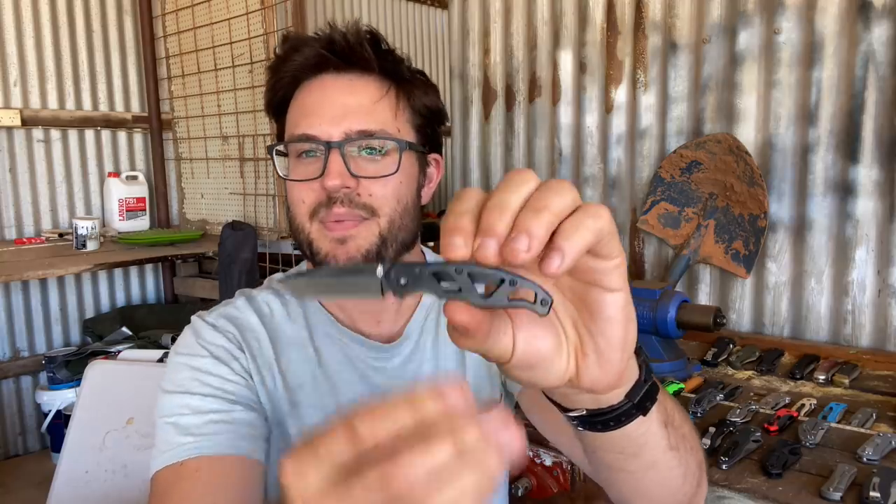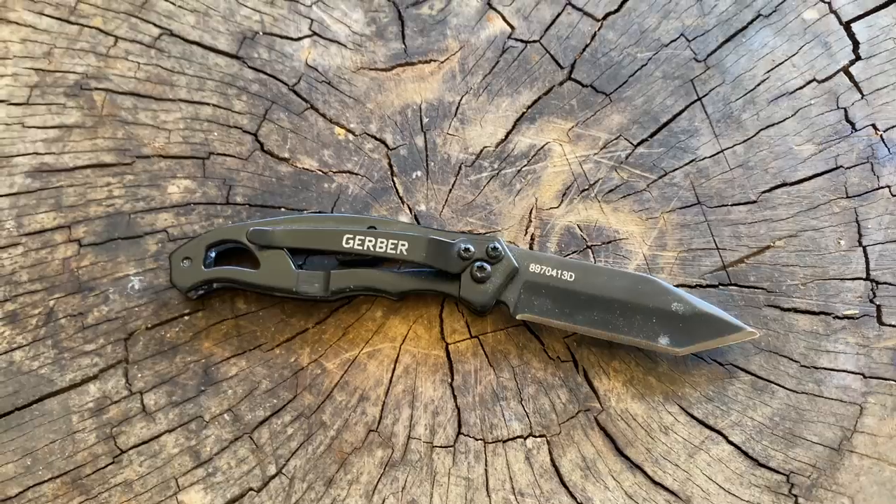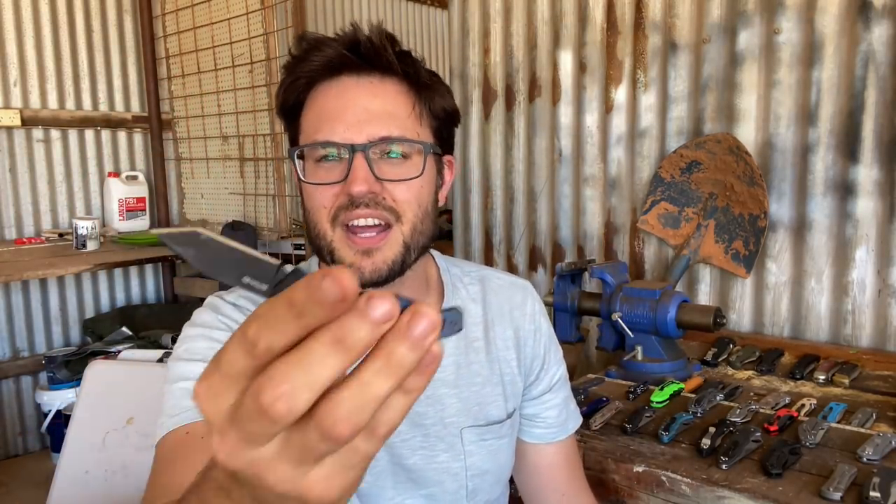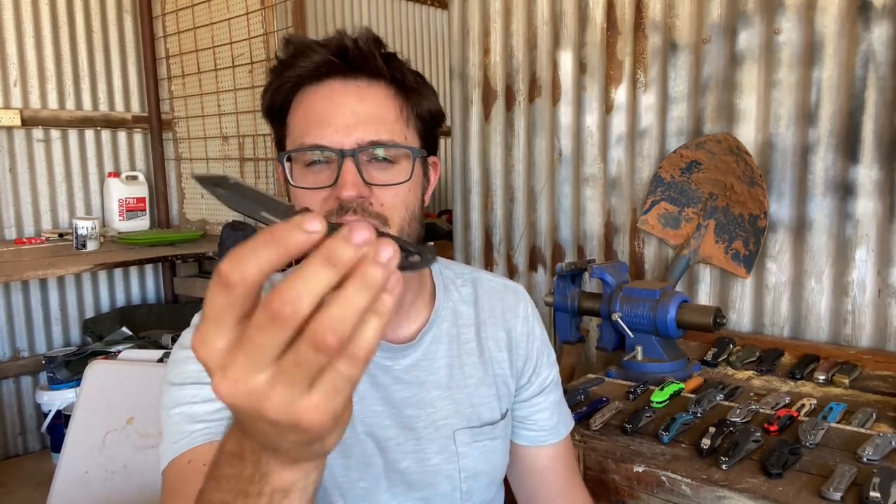Next up is a Gerber Paraframe. These are pretty bad knives — we've all had one. This is a little mini Tanto one. The lockup goes all the way over. It's an awkward and uncomfortable knife to use. I think it's a 3CR or 5CR steel in it. It doesn't hold an edge. They're kind of everyone's first branded knife of my generation of knife collectors. I think the Paraframe was where a lot of us started — not me though. I somehow started even worse.